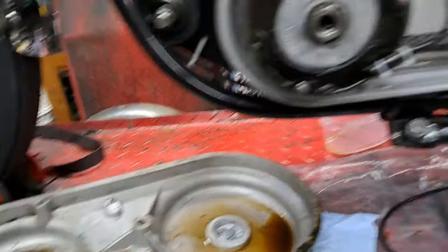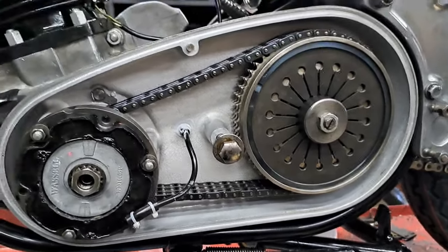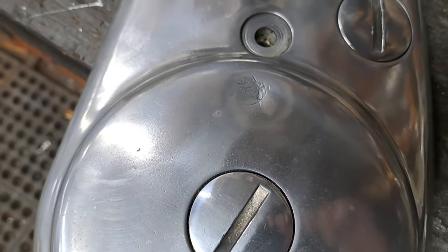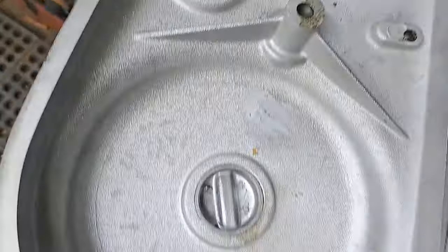When you adjust the front chain you're moving the transmission, so when you move the transmission you're going to change the tension on that back chain. That back chain will probably need adjusting again within 25 miles of putting this thing on the road, because the chains will bed into the sprockets and the extra grease will ooze out. Right now I'm cleaning up that outside cover and putting it in place. I've put a little bit of Three Bond on a spot where the foot peg comes up against the chain case and quite frequently cracks it.